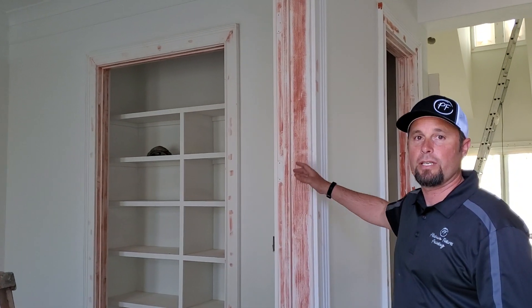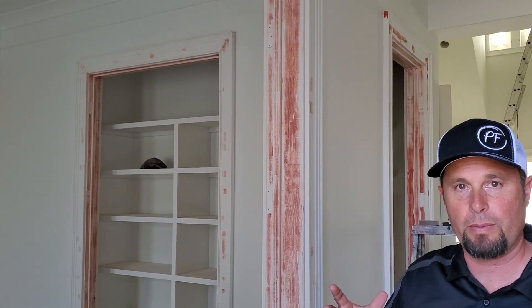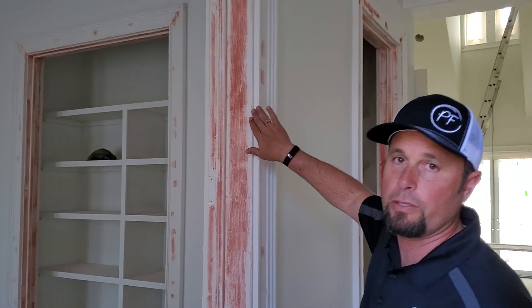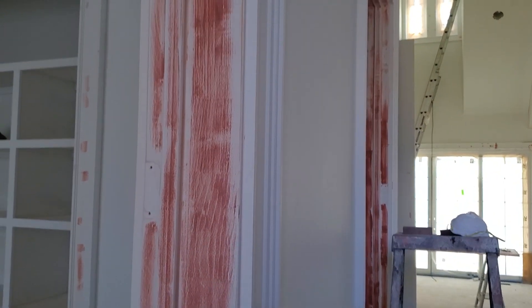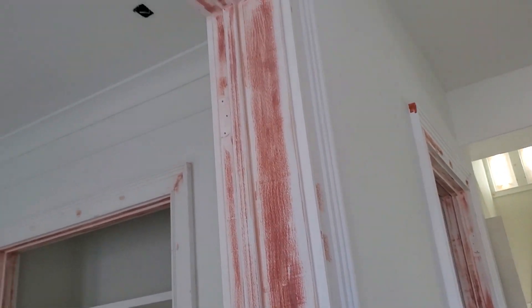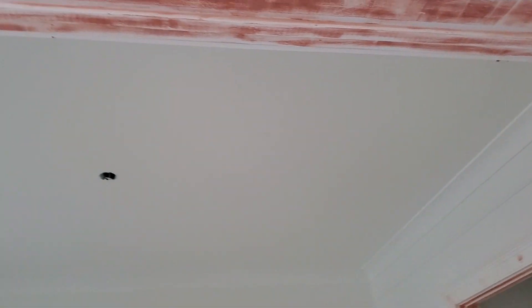Everybody had questions about how we do bondo and why we do such heavy bondo. Obviously we do custom houses, super high-end stuff — we want all of our trim packs to be absolutely perfect. So this is bondo that's all been sanded, all been dusted, and now comes the day we finally get to spray. Alex is going to shoot some casings so you guys get to watch the master's work.